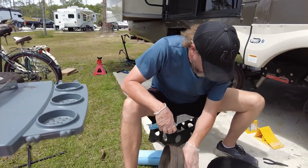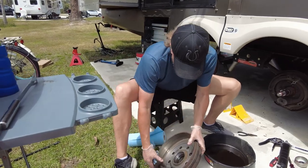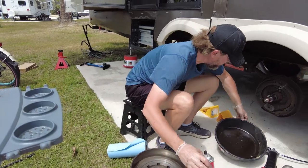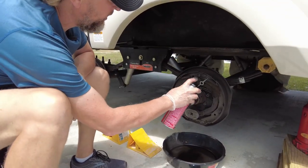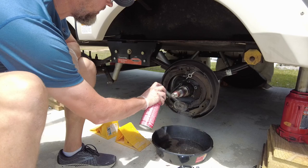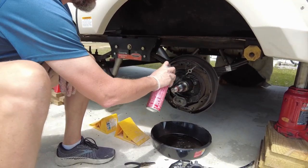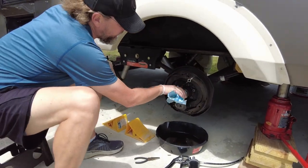Pick it up by the bolts sticking out the back and shoot one last time in the bottom to drive all that stuff out. Set it off to the side and wipe the excess off. We just want to get all of the loose debris out that could get inside the bearings or mess up the drum or brake pads.